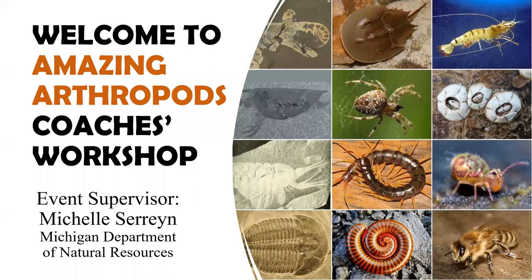Good morning and welcome to the Amazing Arthropod Coaches Workshop. My name is Michelle Serin, and I am with the Department of Natural Resources.